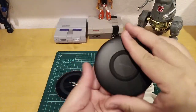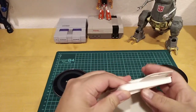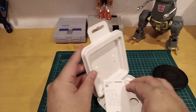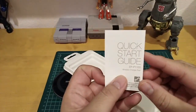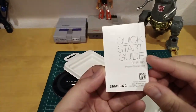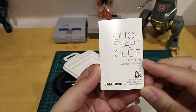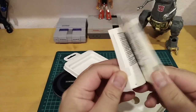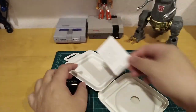It comes with a USB Type-C, not micro USB, which is a little different. That's the only thing it comes with. In the back of the box there's a quick start guide, and the model number is EPP-1100 wireless charging pad.